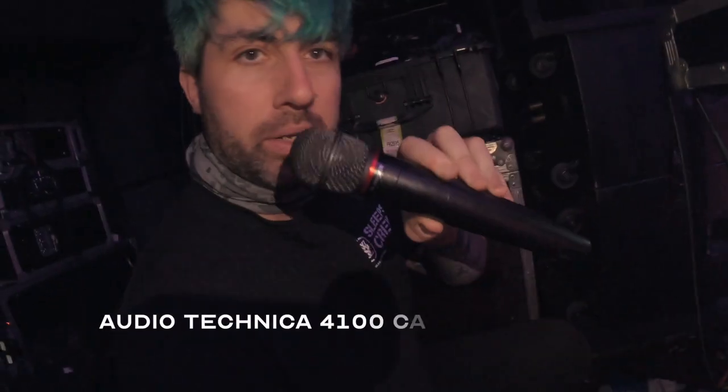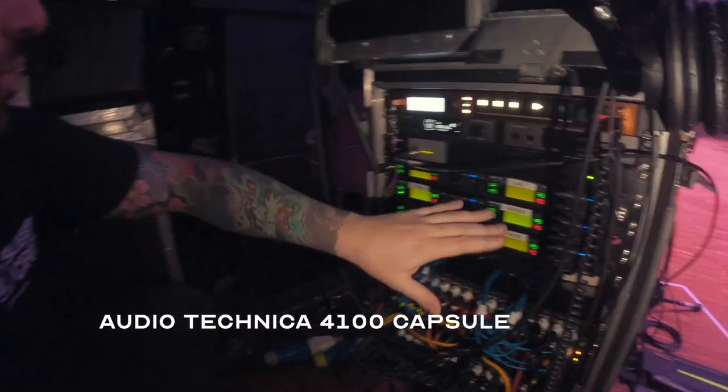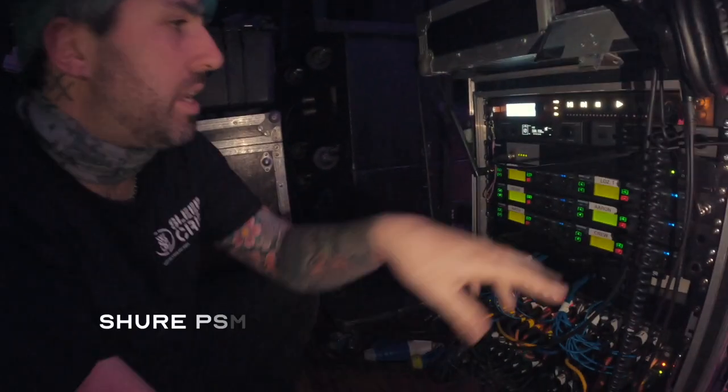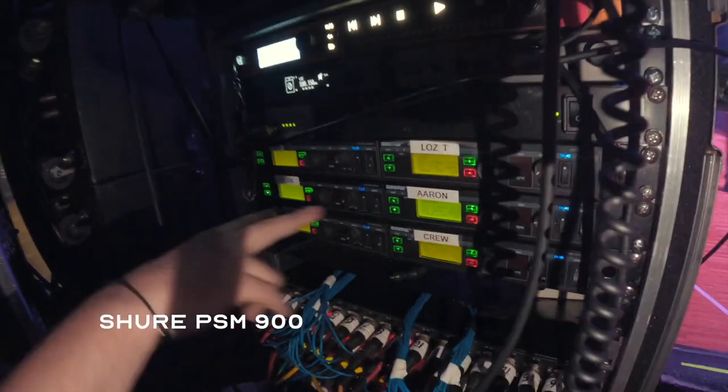Moving down, we've got the Audio Technica RF mic receiver there. Then moving down again we've got the combiner for the antennas for the PSM 900s.